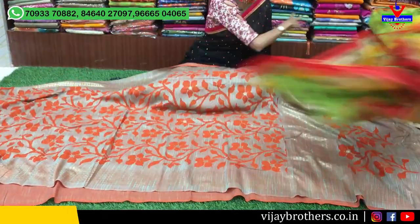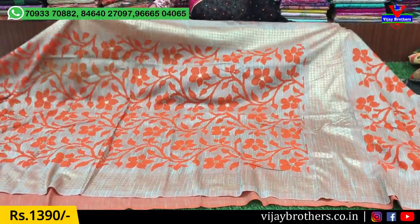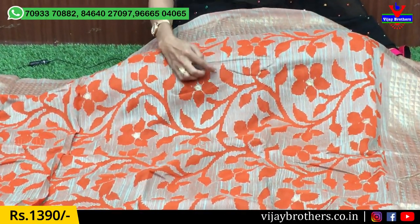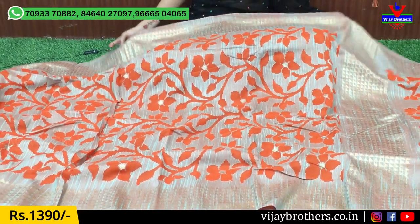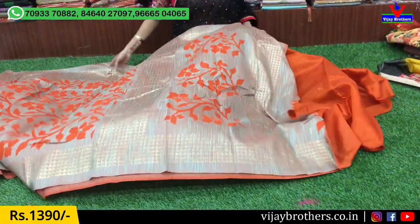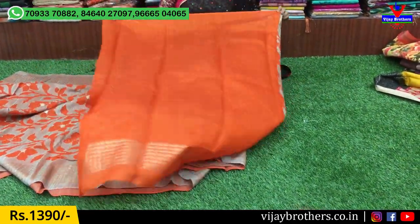Next, I will show you the pink and orange combination. This is the same color combination — the base is orange color. There is a separate line detail with threadwork design in orange and yellow color. This comes with a blouse. This is priced at $950. Thank you.